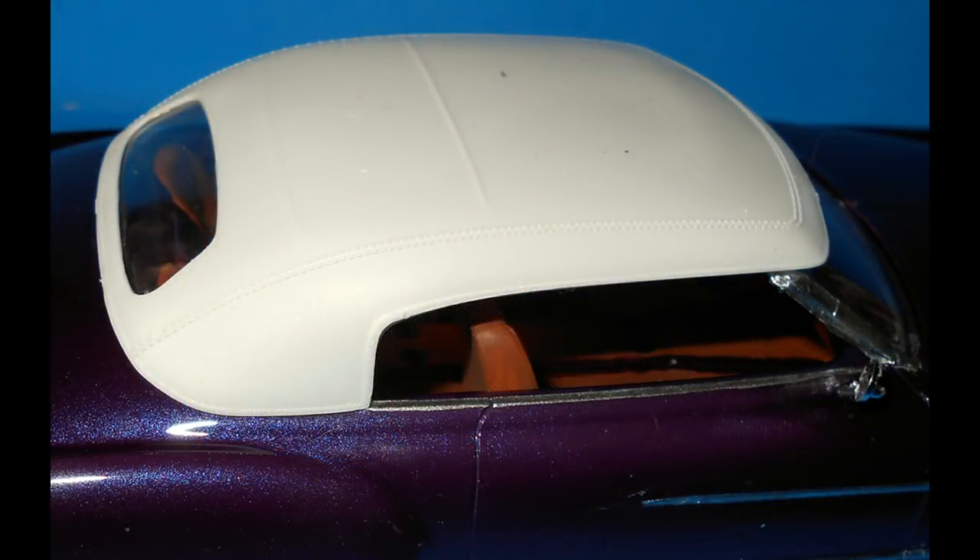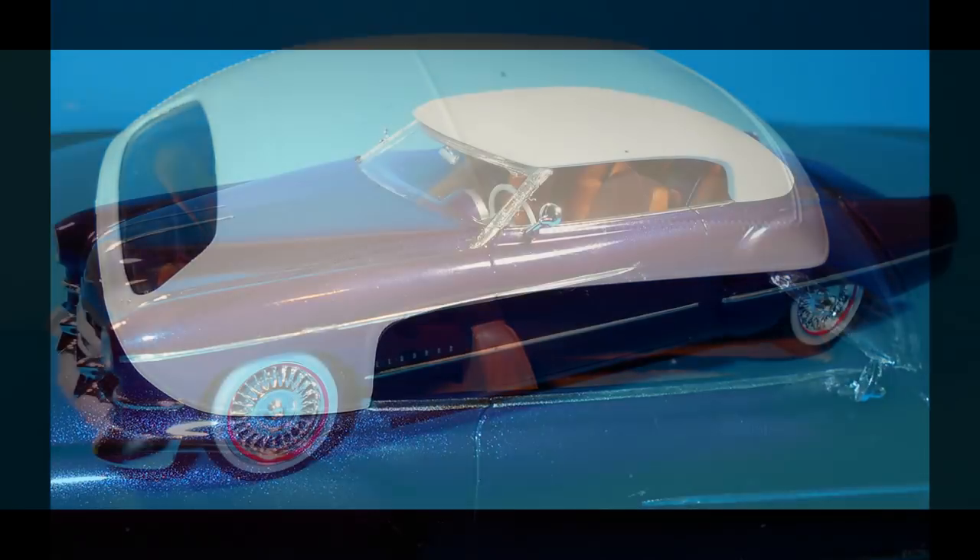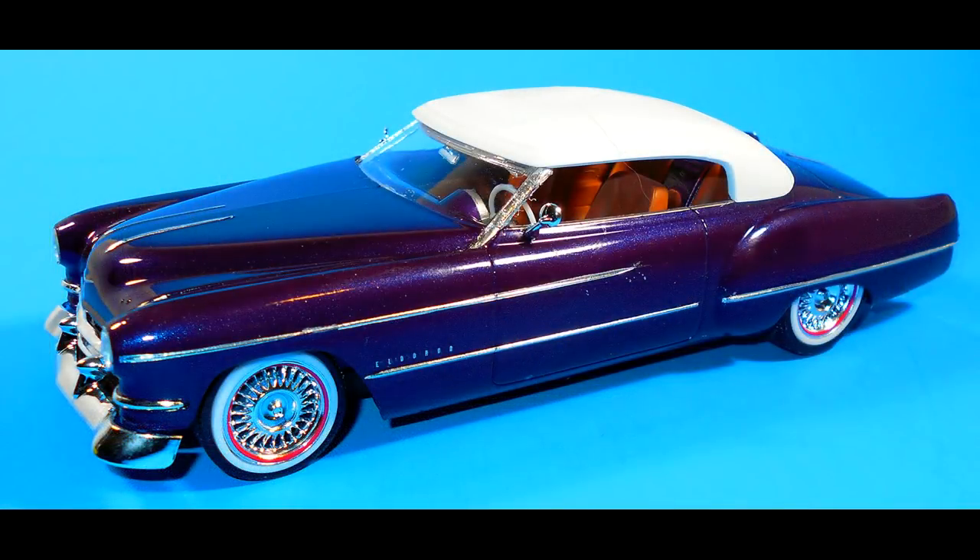Finally, we'll be adding the last parts — the top roof and the glass. I painted the roof flat white and installed the glass with some white glue, then you can just drop the top into position. You can leave it loose so it's able to be removed for display, or you could glue it into place if you like — that's your choice. Either way, I think she looks pretty good.